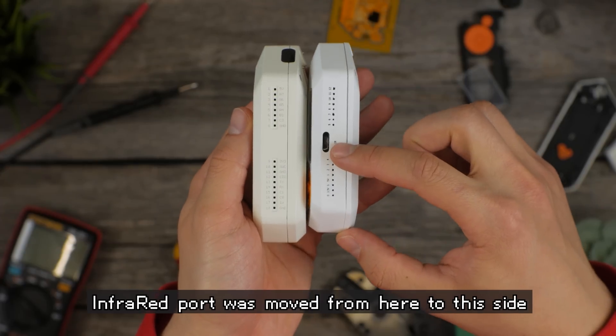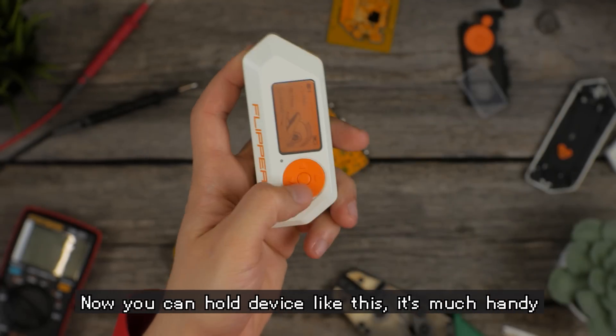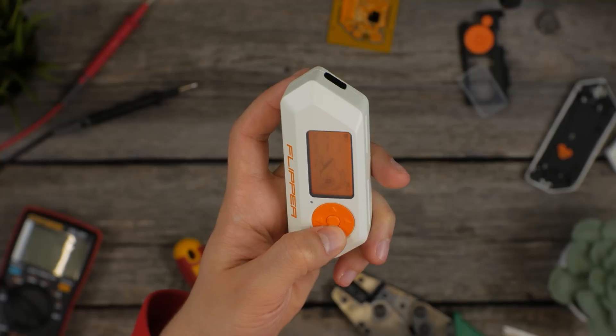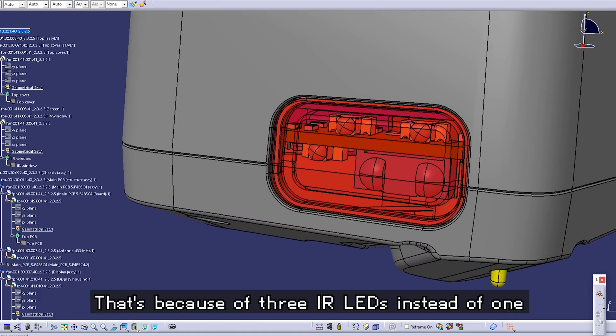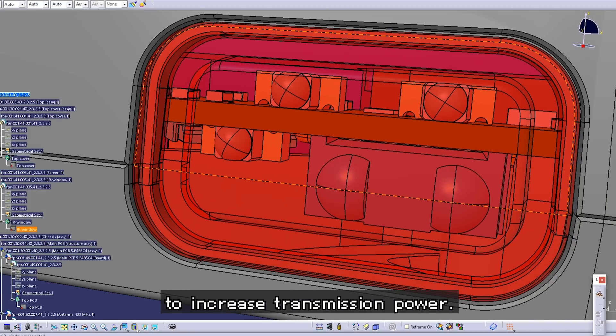The infrared port was moved from here to this side to avoid blocking it with a module. Now you can hold the device like this — it's much handier. The infrared port itself has become much bigger because there are now 3 infrared LEDs instead of 1, to increase transmission power.